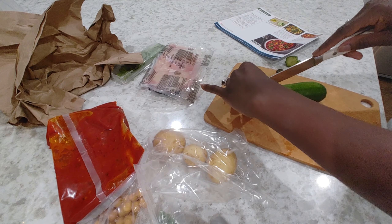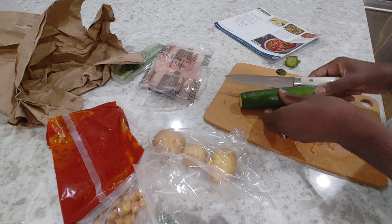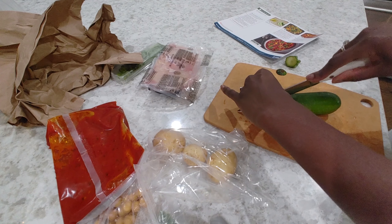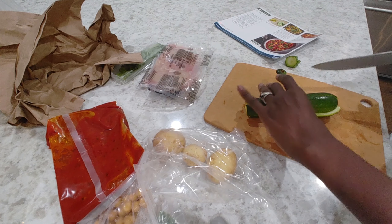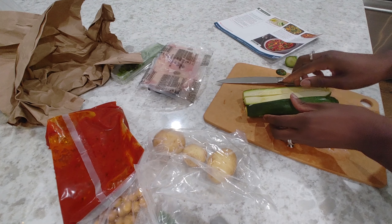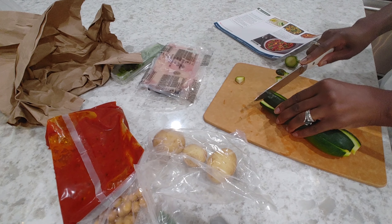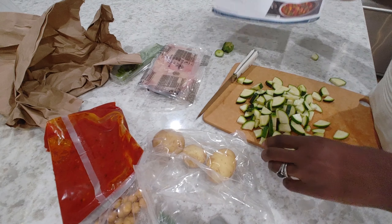Alright, taking the top off of this, slice down the middle like so. Now we're gonna slice it one more time. It's coming apart on me — I mostly got it. Then we're gonna try to keep our little quarters together and slice it like so. Good, okay, discard these, won't be needing those.